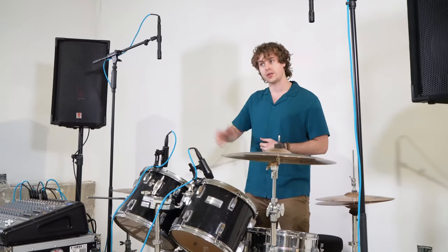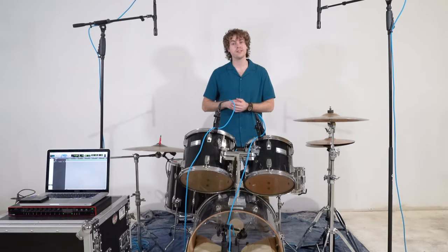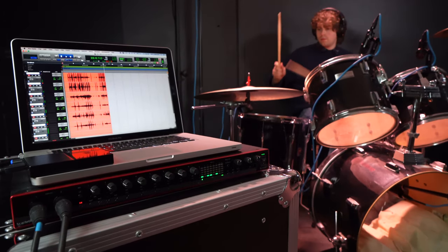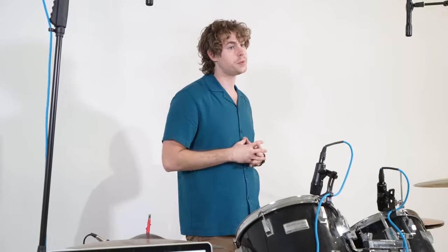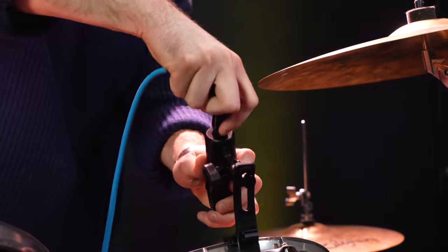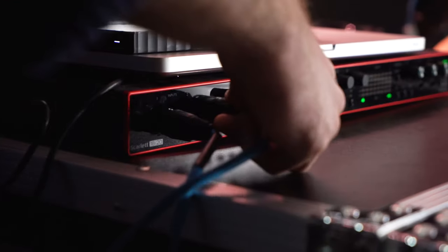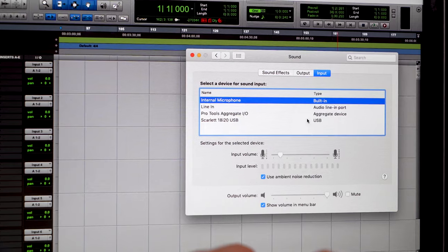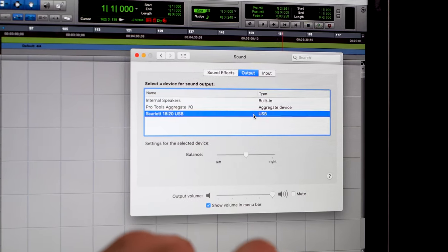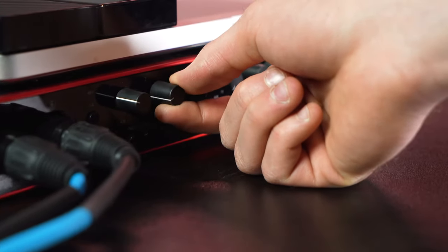We can use a very similar setup but with an audio interface to record the sound of our drums to our computer. For this setup we're going to need an audio interface as well as a Mac or PC with a DAW like GarageBand, Audacity, or Pro Tools. To hear back your recordings you'll want to use headphones or powered speakers. Similar to the live setup, we need XLR cables to connect our microphones to the interface — plug the female end of each cable into the microphone, then plug the other end into a channel on your interface. In your DAW, go into your sound settings and set the input and output to the interface you're using, then raise the gain on each channel.